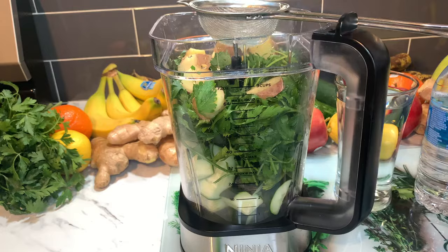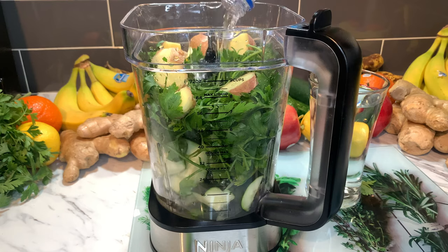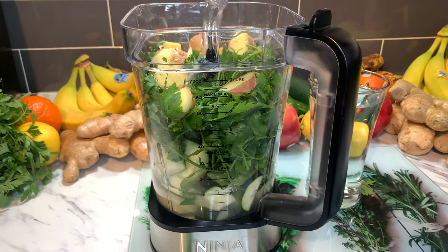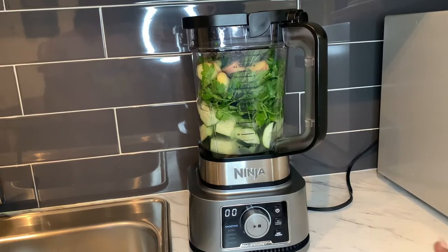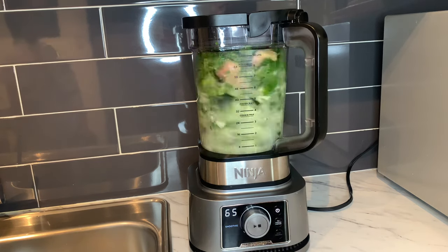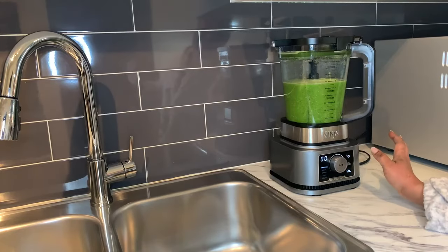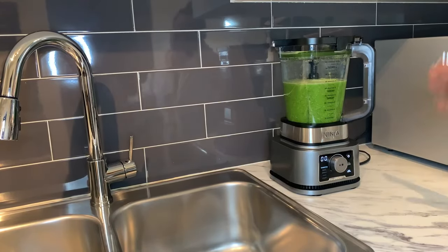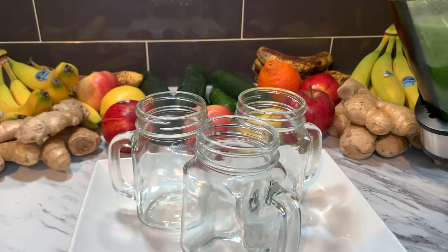I am putting one bottle of water — the same amount as a glass of water. We have our blender on the smoothie setting, and we are going to blend. Our smoothie is done. When you finish blending your smoothie, it should look something like this. Let's go drink it.